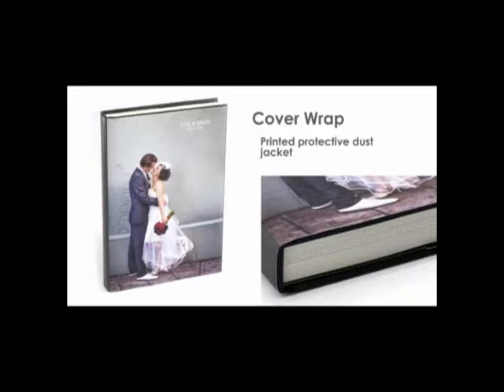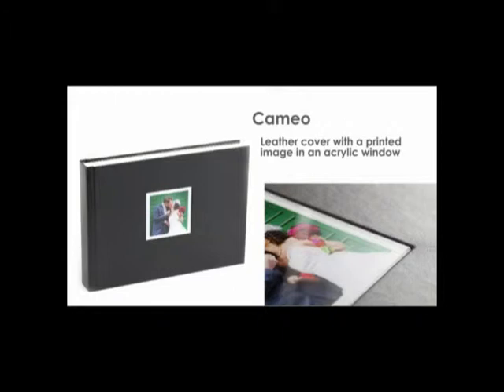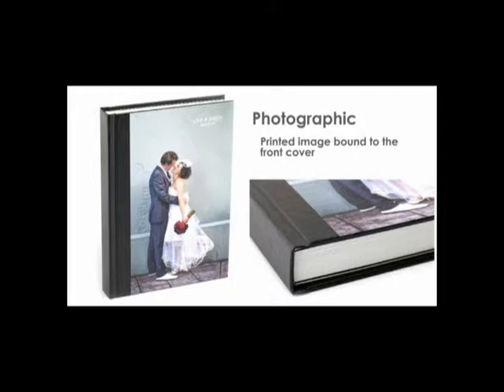Embossed leather with a tone-on-tone or silver text. Cover wrap: a printed dust jacket that wraps all the way around the album. Cameo: an acrylic window that contains an image. Photographic: a printed image which is sealed and bound to the album.